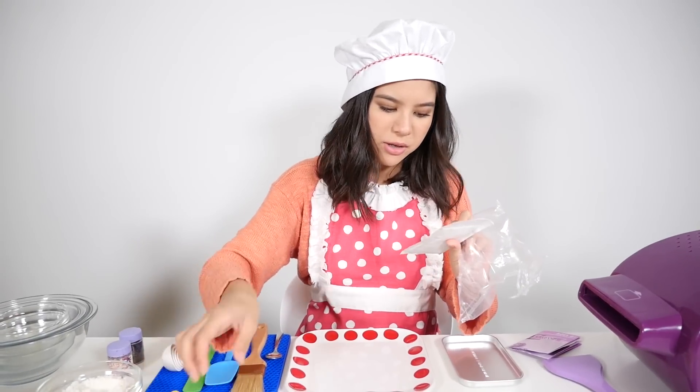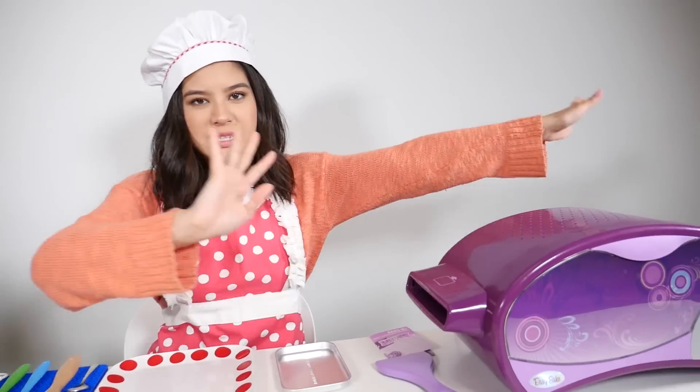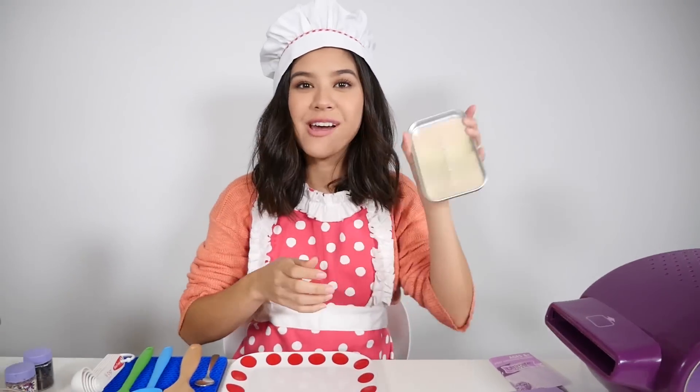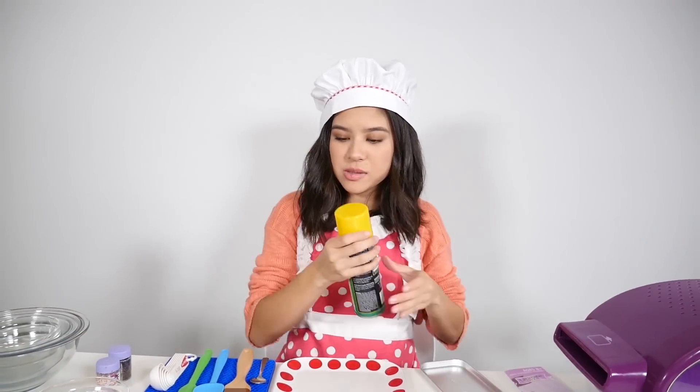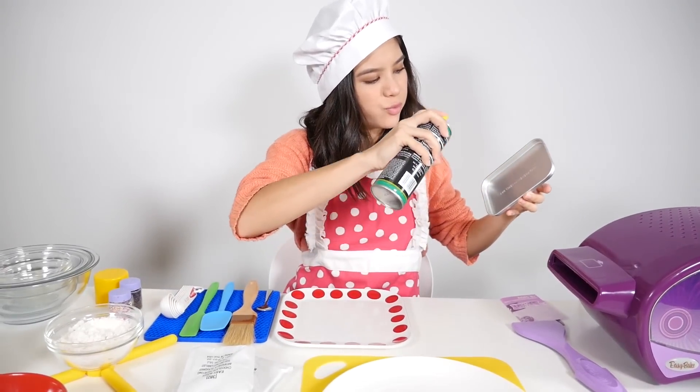Chocolate frosting, more sprinkles, and more chocolate frosting. We've got our oven preheating for 20 minutes — that is done. Now as always we have to spray our baking pan. I've got my spray here — pop that off and spray.